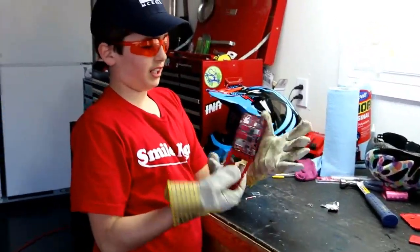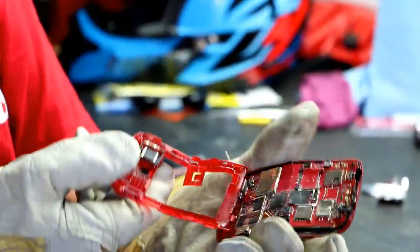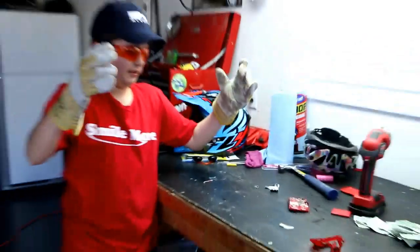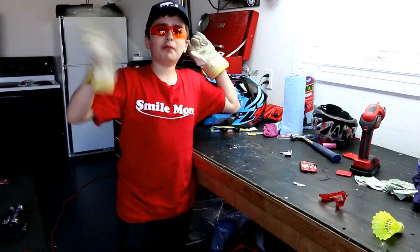Here's the final product — I got everything. There's the screen, glass everywhere, and smashed this stuff. Thanks for watching, see you guys in my next video. Bye!